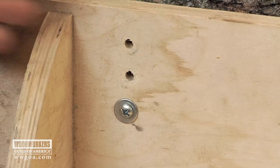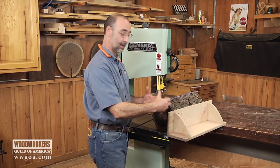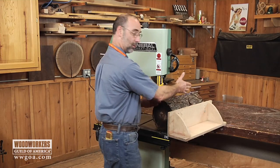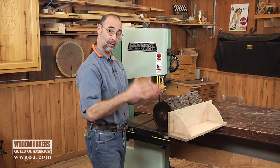Through the holes I've run some big sheet metal screws — that's what's holding everything together. The sheet metal screws are just into the bark on the outside and a little bit into the wood, so there's a little bit of waste on the outside here. It's a piece of slab wood I wouldn't have been able to use anyway, so not a big deal.